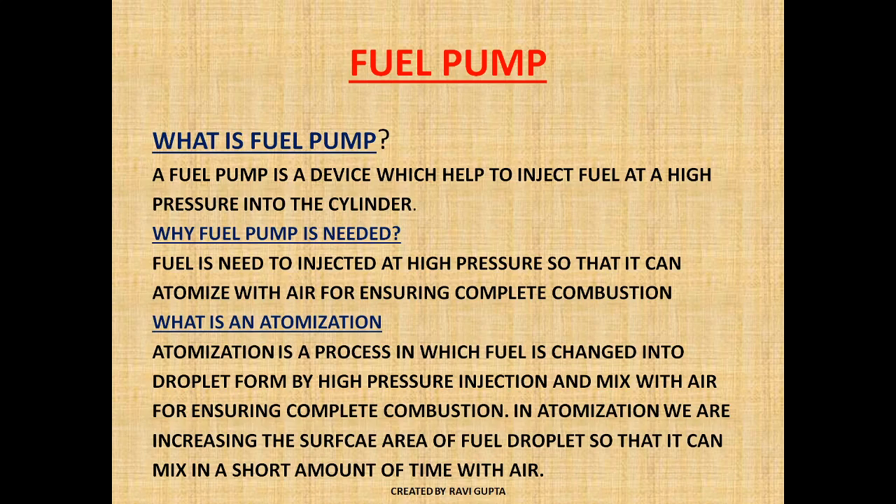So basically a fuel pump is a device which helps to inject the fuel at high pressure into the cylinder. Fuel pump is needed so that we can inject the fuel at high pressure, so that it can atomize with air for ensuring complete combustion. In MMC Class 4, a question is asked: what is atomization?